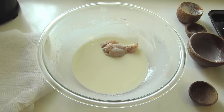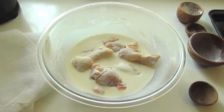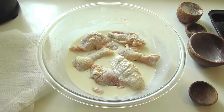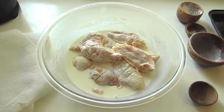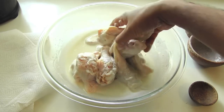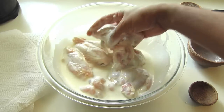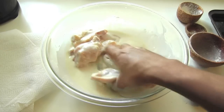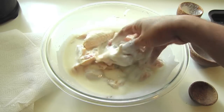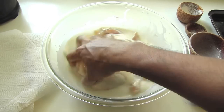Now we're just going to add the chicken pieces and make sure they're all fully covered with this batter. Work it in so every little surface is covered.